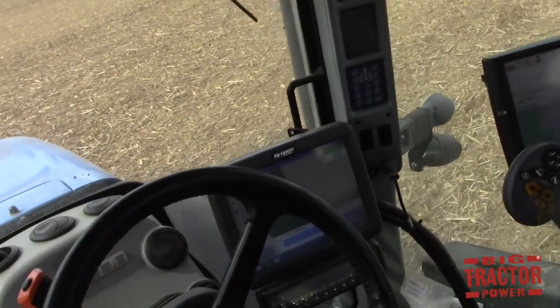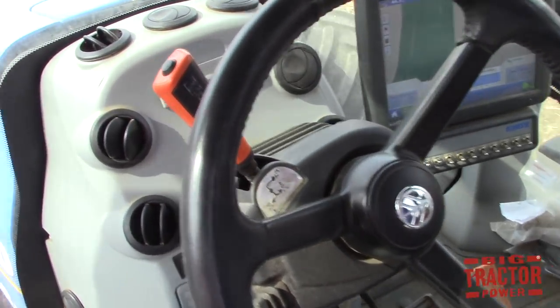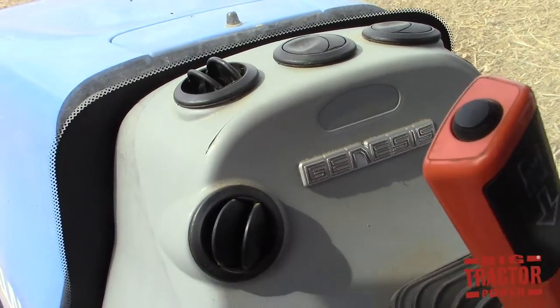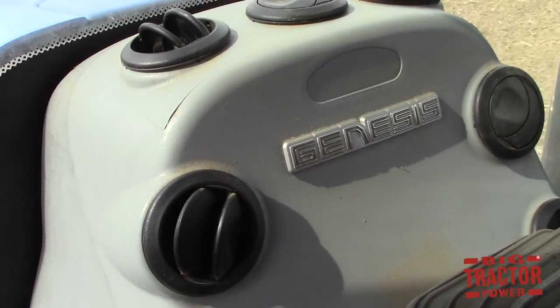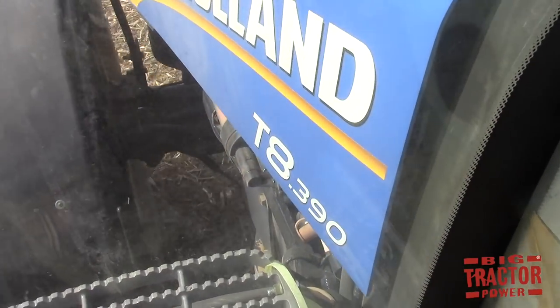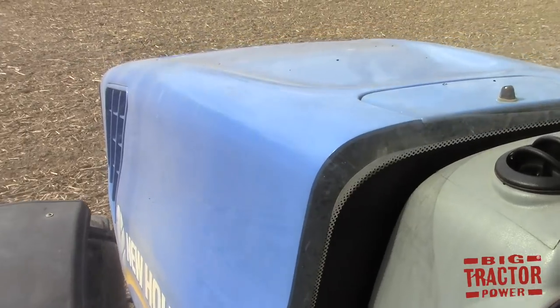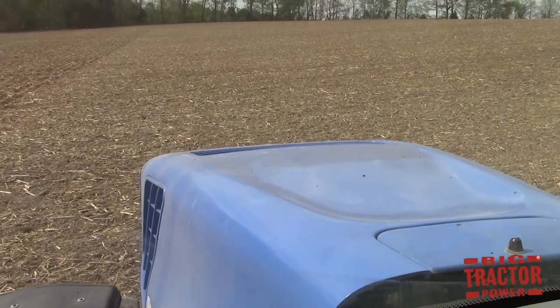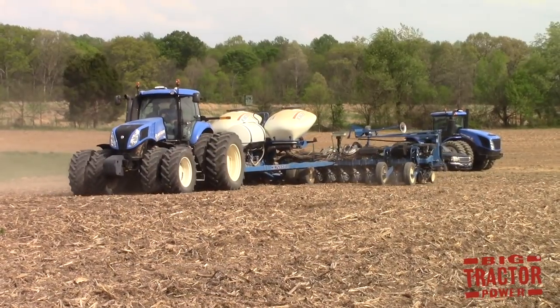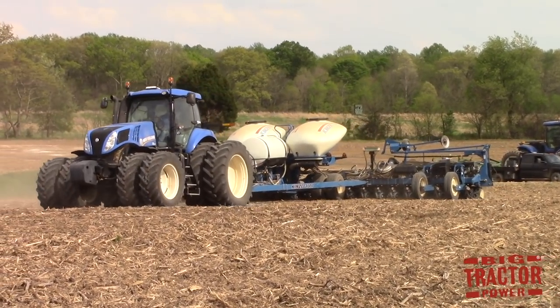This tractor is manufactured in Racine, Wisconsin, alongside the popular Case IH Magnum line. It is a Genesis model with a horsepower rating of 340, a maximum horsepower rating of 390, and a PTO horsepower rating of 290. It's powered by the same FPT CNH Industrial engine seen on the T8 275 applying fertilizer.